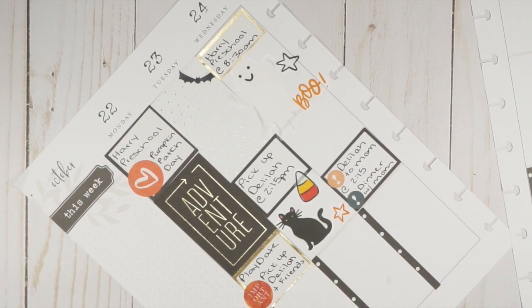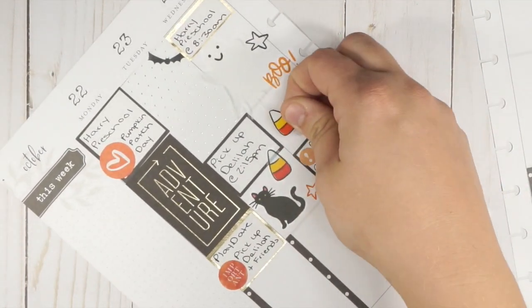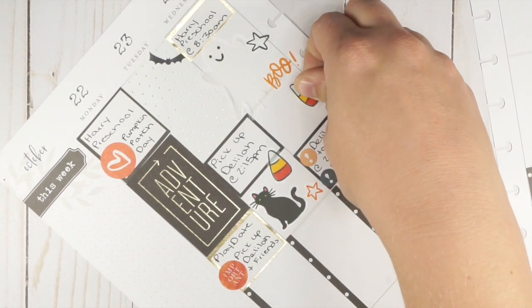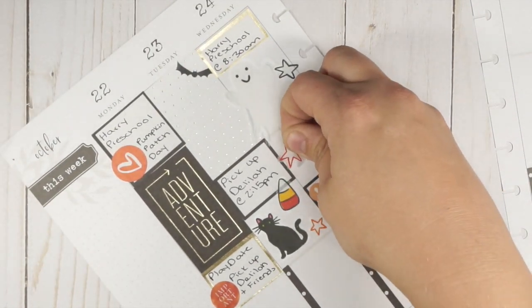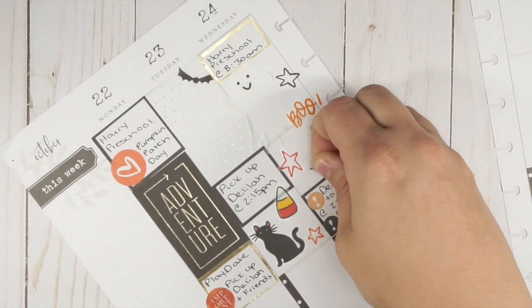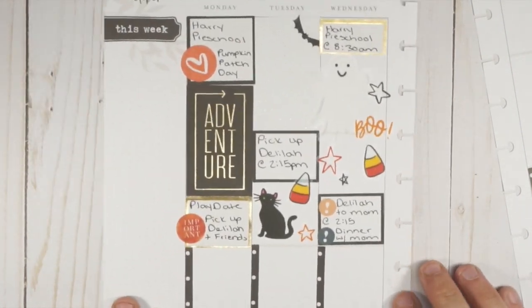Back to stickers - a couple of candy corns. This plan with me is so long, I apologize! You guys always ask for the chatty ones, but if you'd prefer a sped-up one with music or a voiceover version, let me know. I started doing the chatty ones again because a lot of people were requesting them, but I can rock with quiet sticker-placing too. Okay, there's the first half of the week - I need something on my sidebar but we'll come back to that. Thursday and Sunday left.